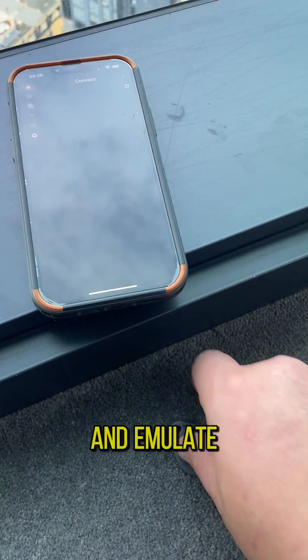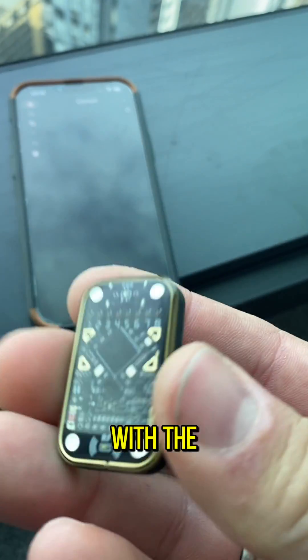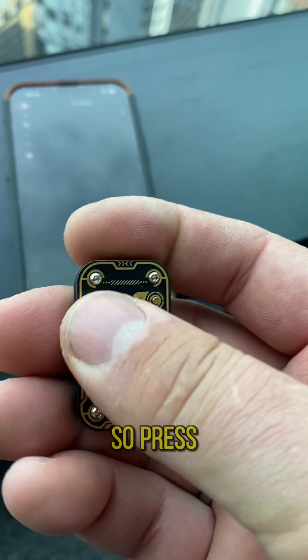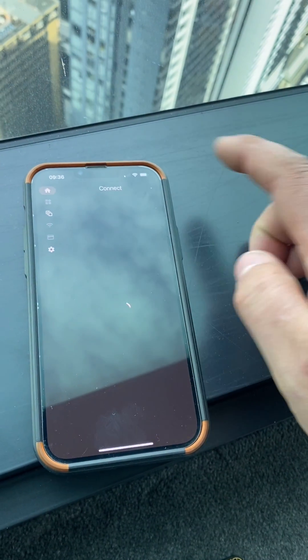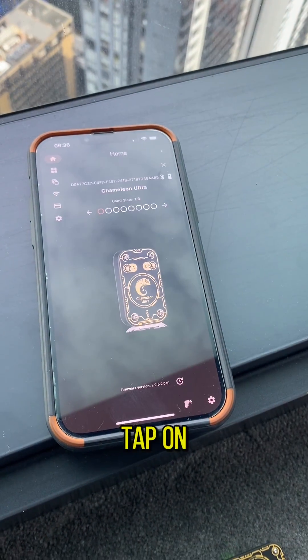Here's how to copy and emulate an RFID key tag with the Chameleon Ultra. Press the button to turn it on, and refresh on your iOS or Android app. Tap on it here.